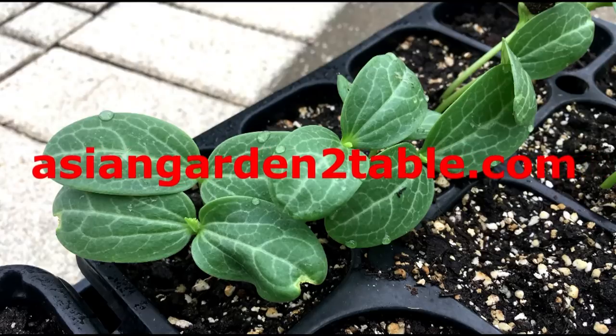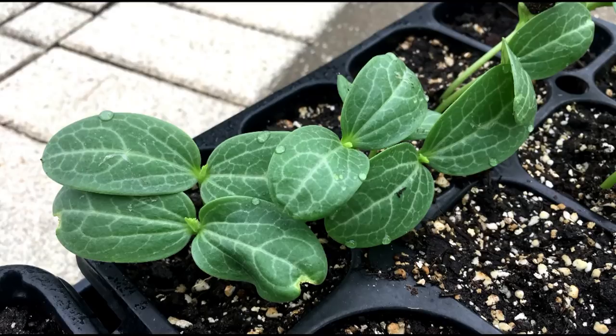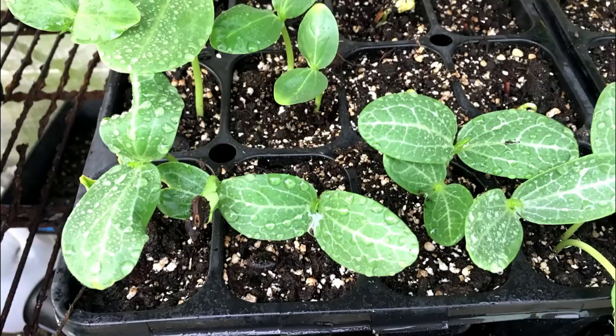Hi, welcome to Asian Garden Table. Today I will share with you a method of breaking seed coat to make squash germinate faster and easier. It works very well for summer squash which are usually difficult to start the seed, such as loofah, bitter melon, bottle gourd, fuzzy melon and winter melon.